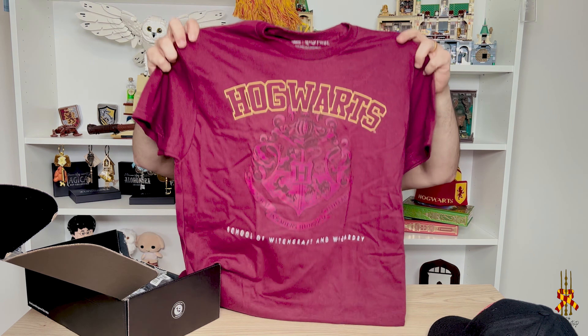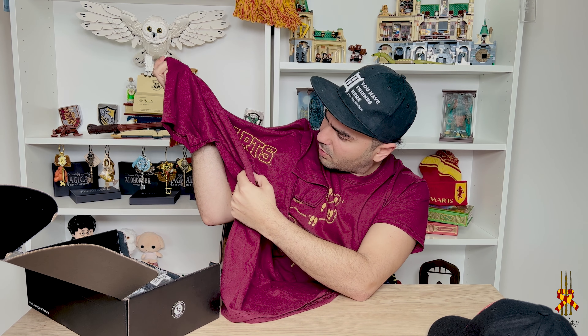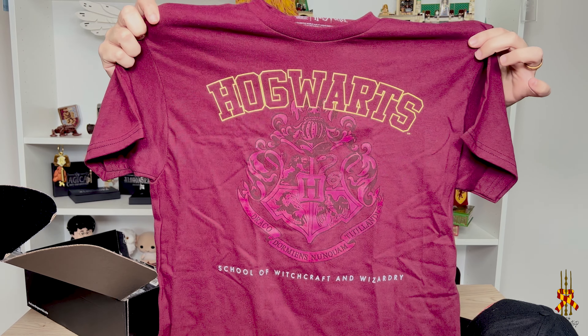As I said, they always include shirts in their boxes, and this one is really cool. It's a Hogwarts shirt. It has the crest here — it's not very visible, but it looks really cool. It's kind of shiny. You can see it there. The color is similar to what I'm wearing today, but yeah, it's cool. I like it. Another one for my collection.